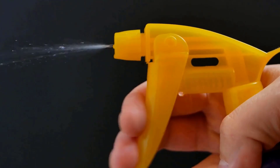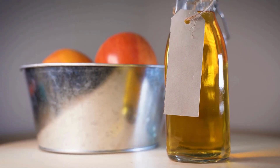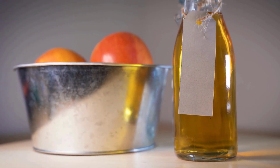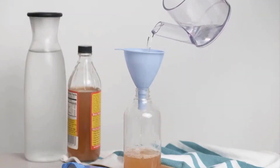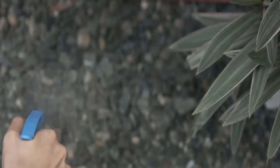Vinegar can be used to kill maggots and other pests due to its acidic properties. For maximum effectiveness, you can use white vinegar or apple cider vinegar directly without dilution. Mix equal parts of apple cider vinegar and water and spray the vinegar directly onto the maggots. It kills maggots immediately.